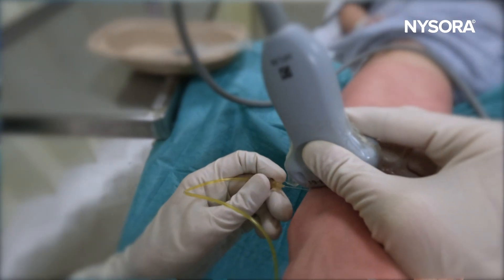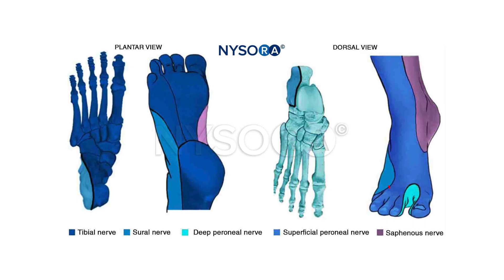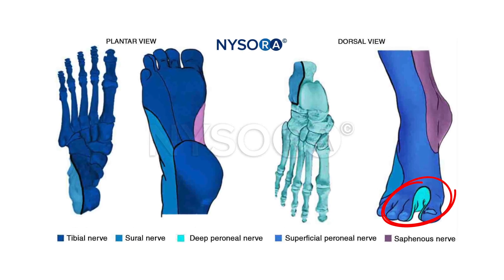Three: block the deep peroneal nerve next. You need it for the block of the intrinsic foot muscles on the back of the foot and the anesthesia of the web space between the great toe and the second toe.